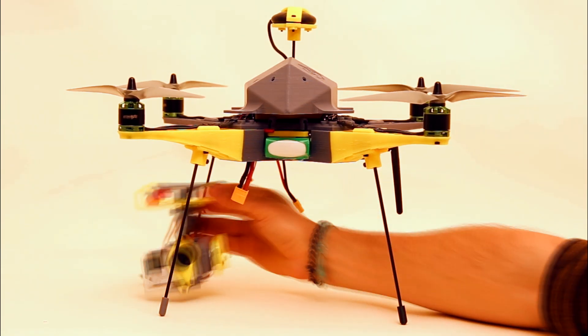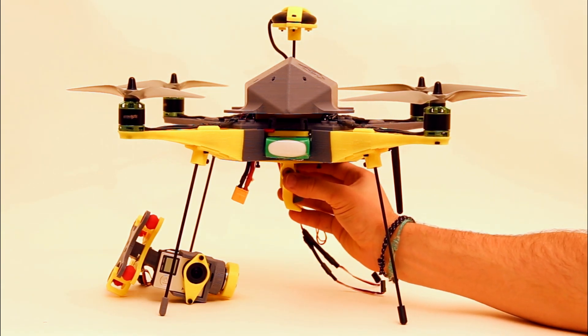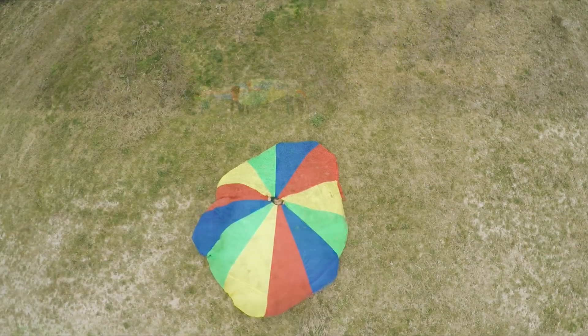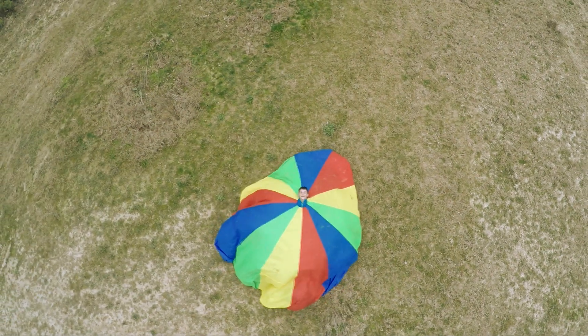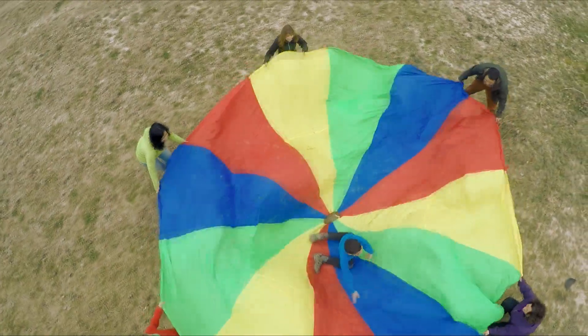With the interchangeable accessories, you choose the function of your drone. Change the point of view of your open air activities with a gimbal, with which you can record great and stable videos.